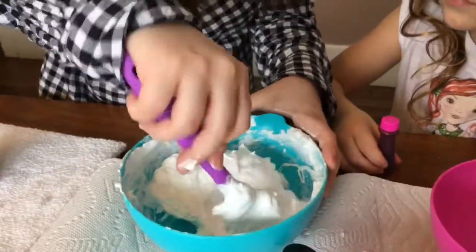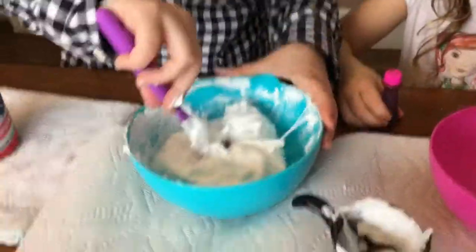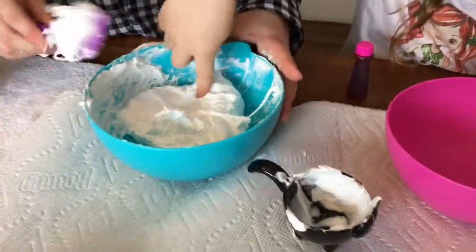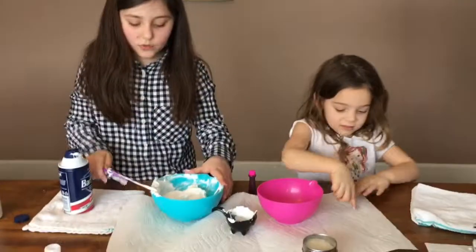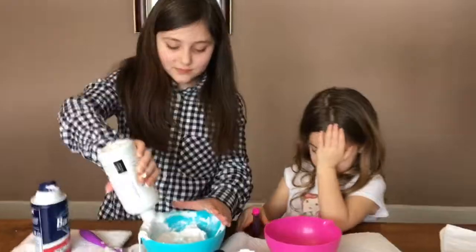It looks like marshmallow fluff. Yeah, that's what it looks like. I want to touch it. It's a little sticky, but it's cool. The more saline solution you add, the less sticky it becomes. It's really cool.